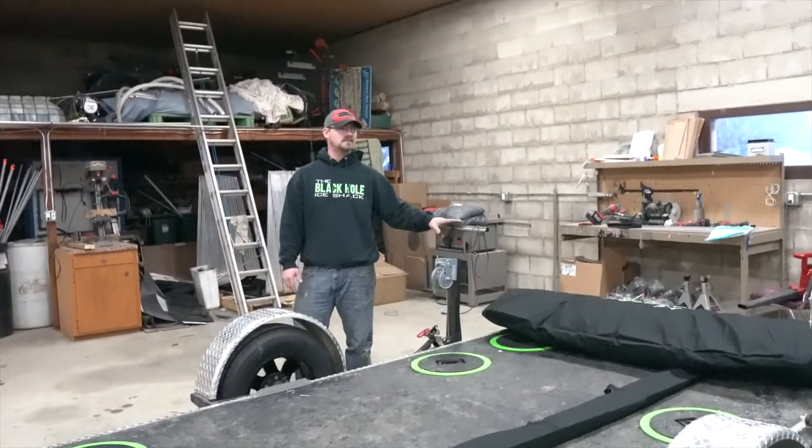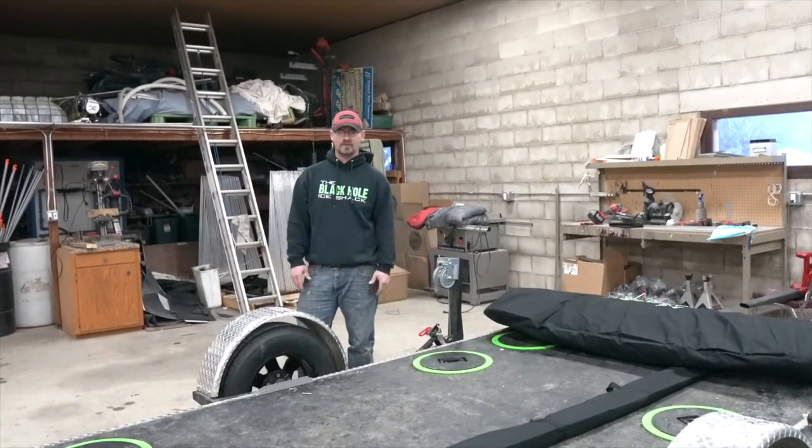We usually hang these up, stack them up in the shop, wherever you guys are comfortable with them. So if you have any questions, you know where to find me. Black Hole.